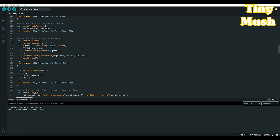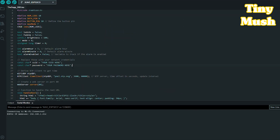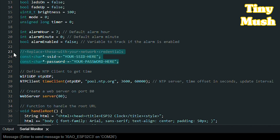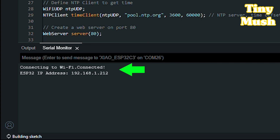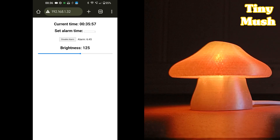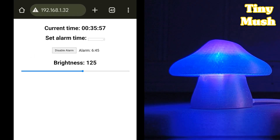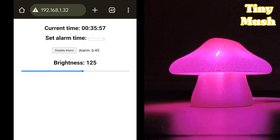Next, get my TinyMush code from GitHub and download it. Remember to enter your Wi-Fi SSID and password into the code before uploading it to the ESP32. Once you have it uploaded, open the Arduino Serial Monitor and get the IP assigned to your TinyMush. If you enter that IP in a browser on a device connected to your Wi-Fi network, you should see the TinyMush web page.